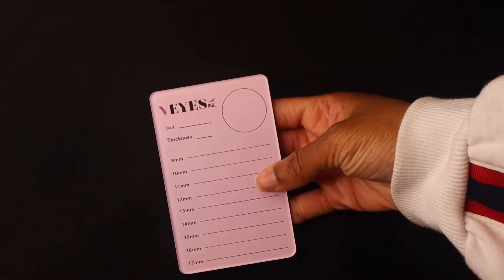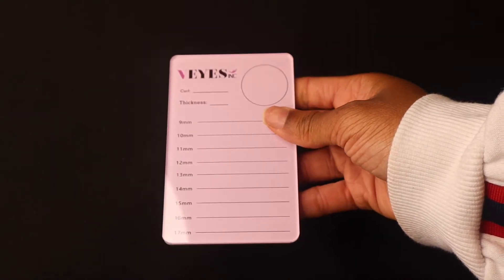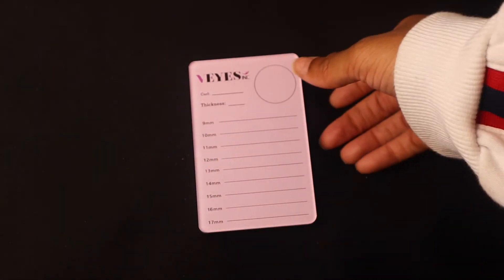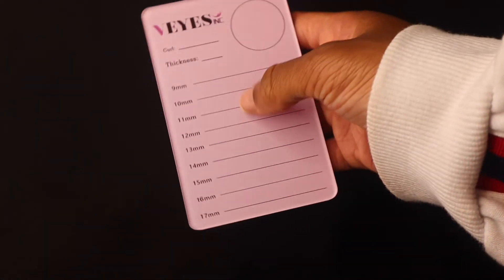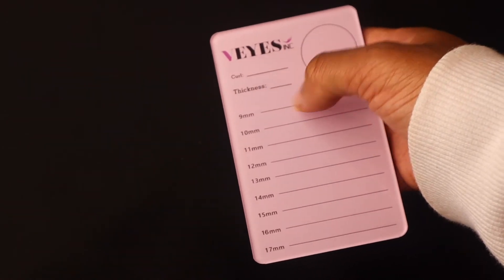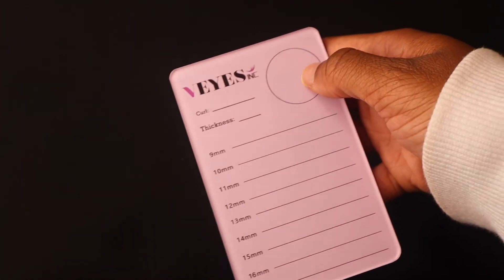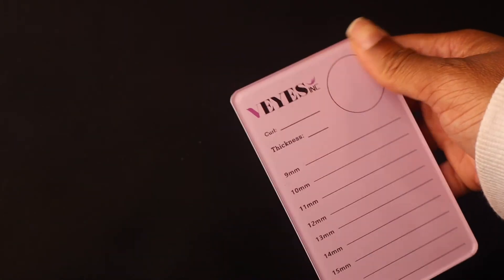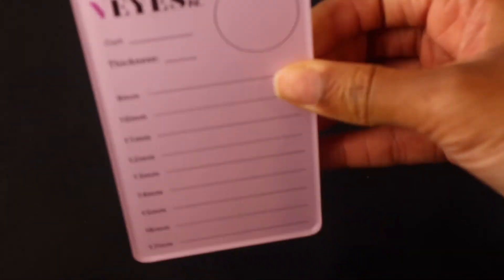Last but not least, they sent me a pink lash tile — I've always wanted one! It's a super soft baby pink color and such a cute size — not super long and annoying like other lash tiles. It's super lightweight, made of plastic rather than ceramic, so it won't crack and will last years. It has the curl and thickness labels printed on it, so you lay your strips across and stay organized while lashing. You can even lay out pre-made fans. There's also a spot for a glue drop that you can remove and clean off.